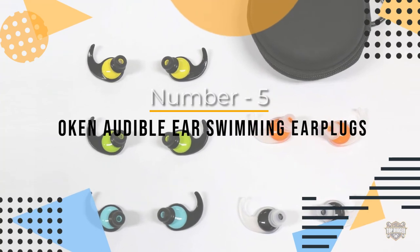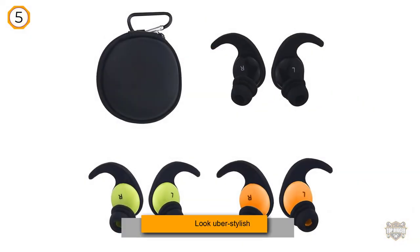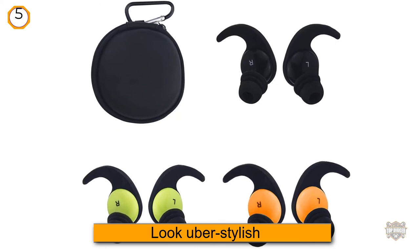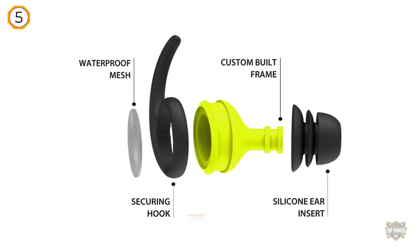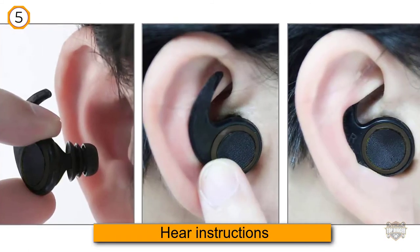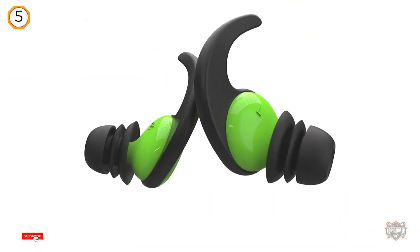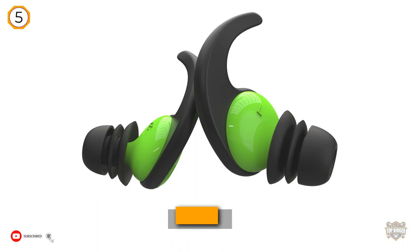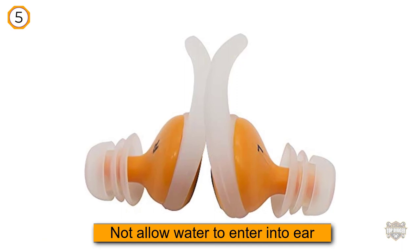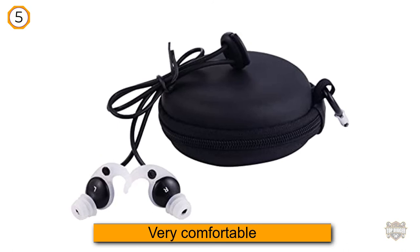Number five: Okk An Audible Ear Swimming Earplugs. These earplugs come in a charcoal color and look very stylish. They enable you to hear instructions while above water without taking them out, and they do not allow water to enter your ear canal, preventing ear infections. They are very comfortable as they mold to your ear creating a custom fit, ideal for avid swimmers who need to hear instructions clearly. They come in three different sizes.